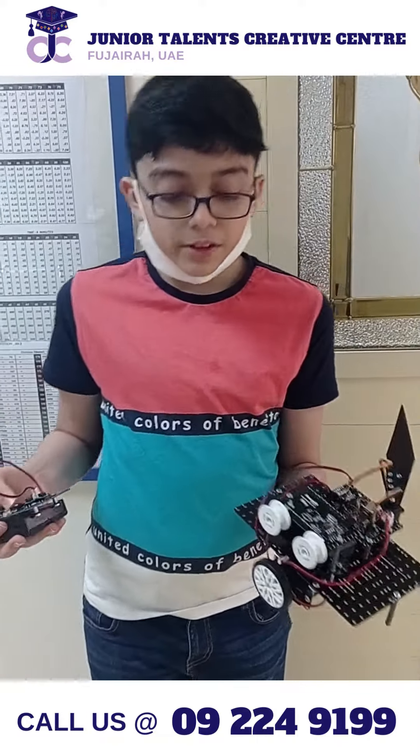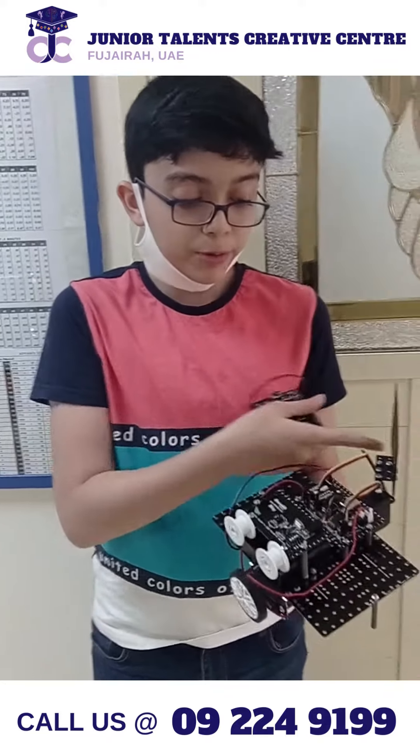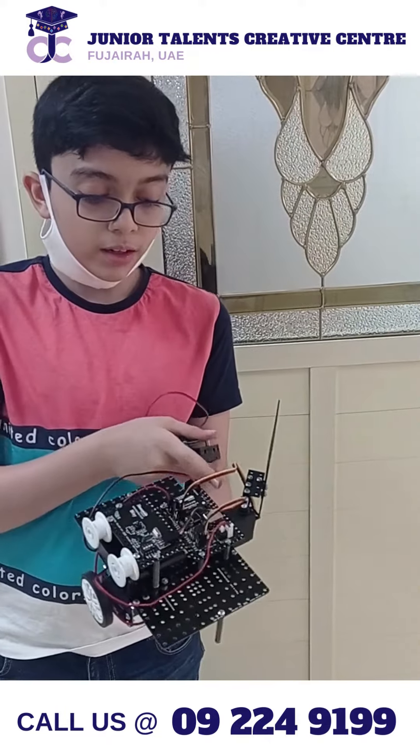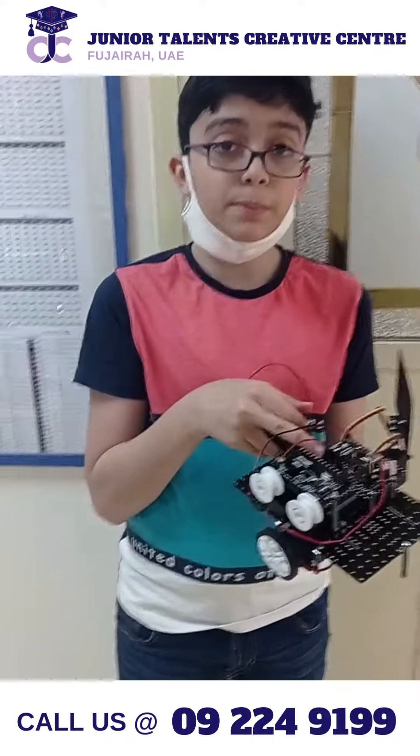I have made this robot using two caterpillar wheel guides, a receiver, a battery case, three main fins, a servo motor, two DC motors, two wheels and a CPU.